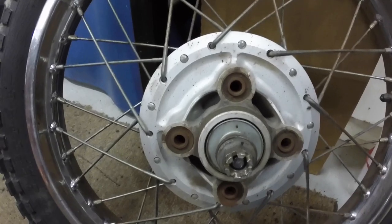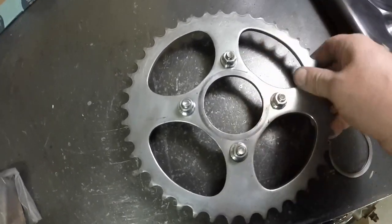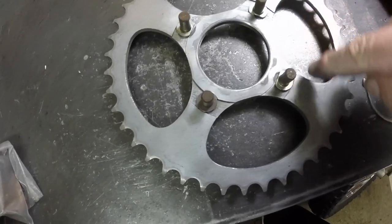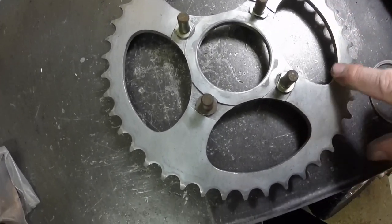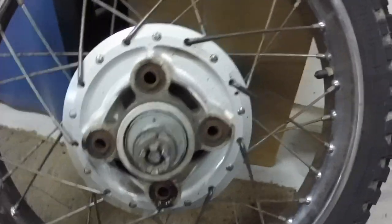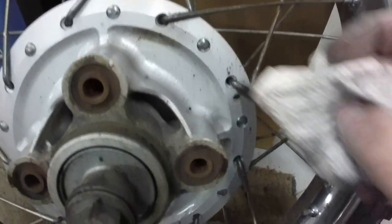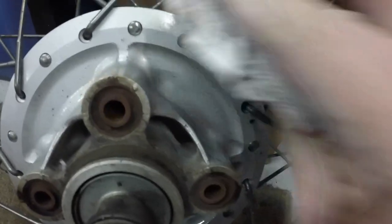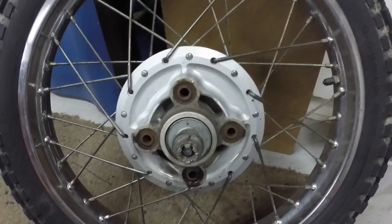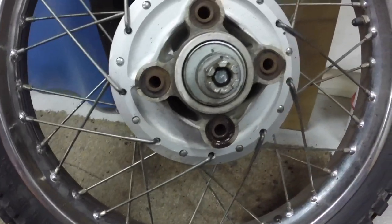I'm just going to clean all this hub up really good and call it good. Turned out pretty nice — a little shinier than what I wanted, but it looks fine. Polished the nuts up on the studs. Most of this you won't see, but it looks good. Things like this that are just greasy from the chain and road grease — WD-40 is a really good cleaner. You just spray it on and wipe the dirt away. WD-40 is an amazing cleaner — it just cleans up everything real nicely. I'll try and avoid getting it on the rubber bushings, but as you can see where it's sprayed on, it just wipes up really nice and clean.